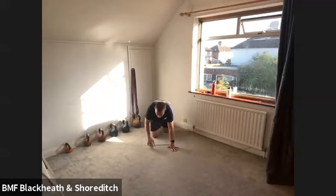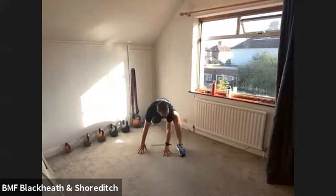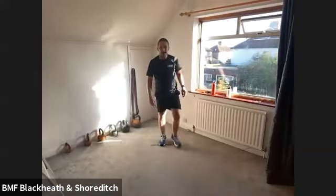Drop into the press-up position. What we're going to do is step one foot up next to the hand, keeping the knees off the floor. Just step, keep stepping. You should get a stretch on the inner thighs here — you're in that press-up position and just step the foot up. That's it. Great work, Jade. Let's keep that going. For five, four, three, two, and one. Stand up.